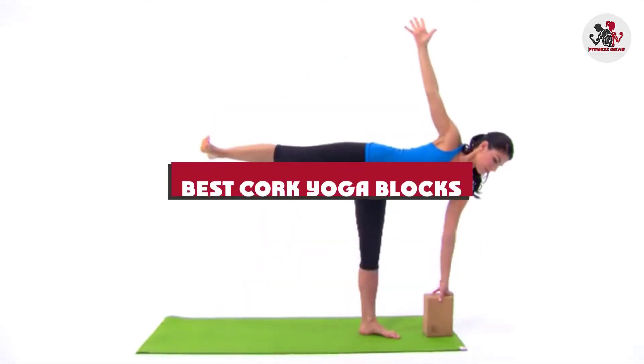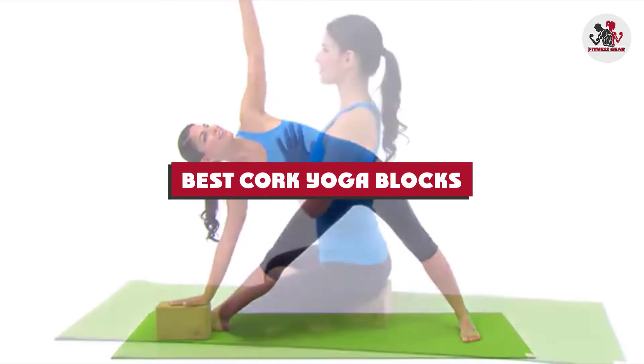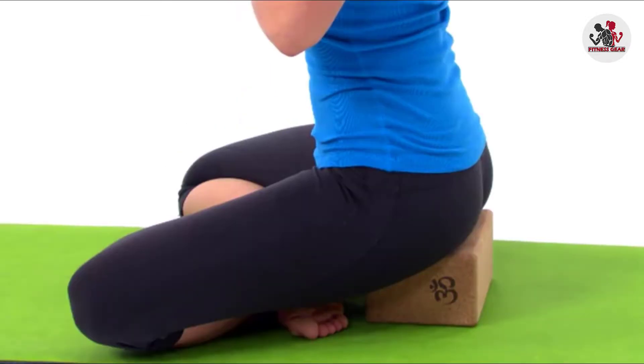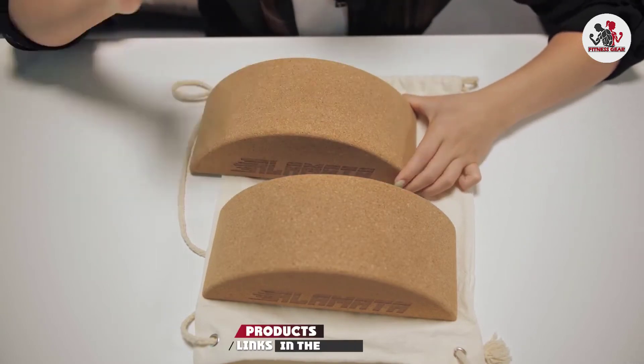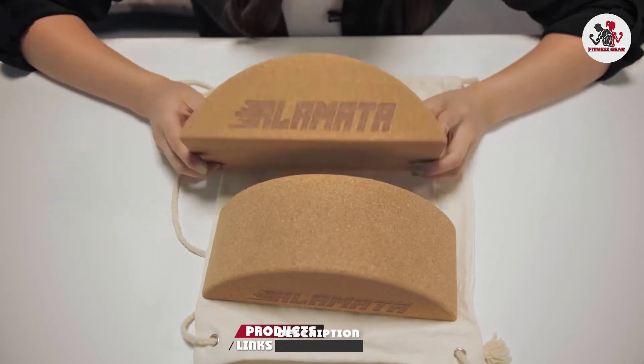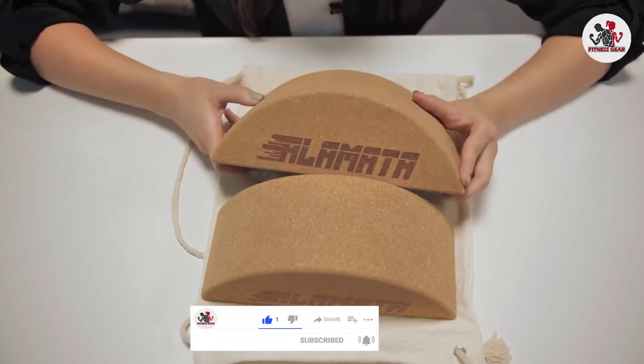If you're looking for the best Cork Yoga Blocks, here's a list you must see. We made this list based on our personal preference and sorted it based on their features, prices, quality, durability, and reputation of the manufacturers and customer feedback. We've included options for every type of customer. So let's get started.